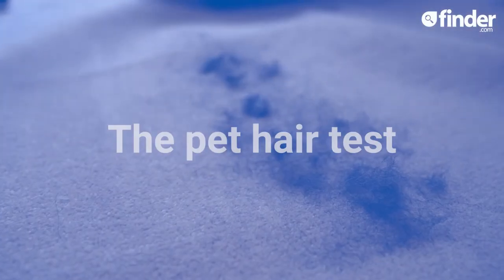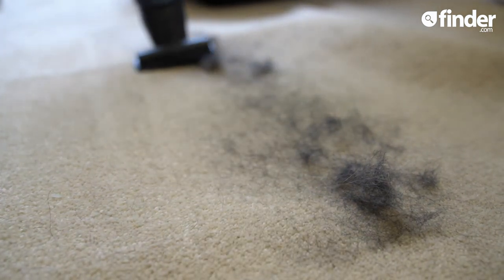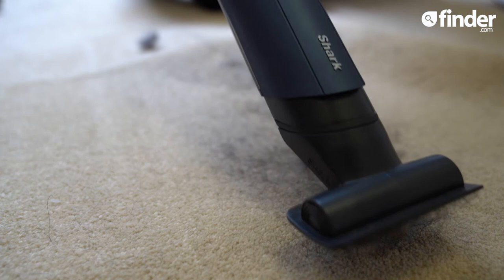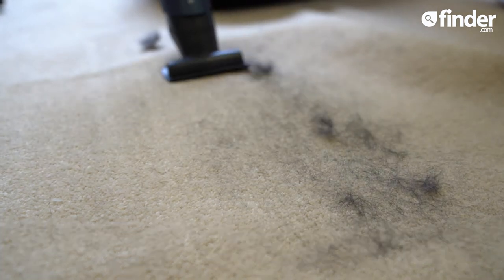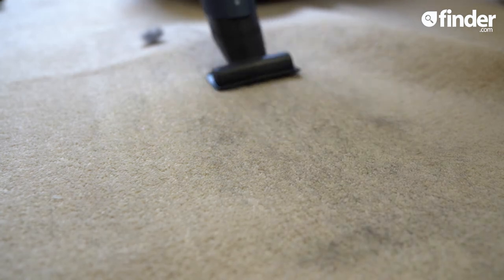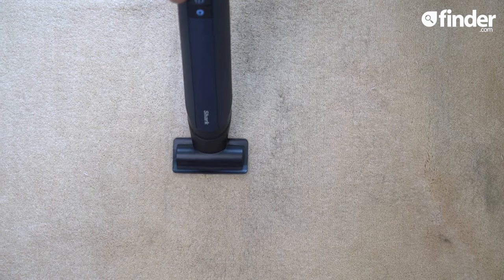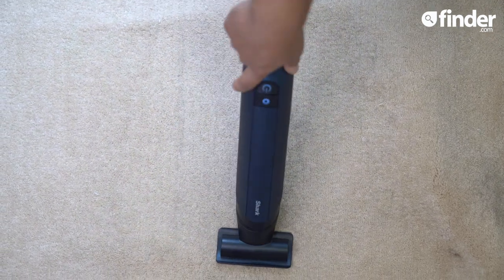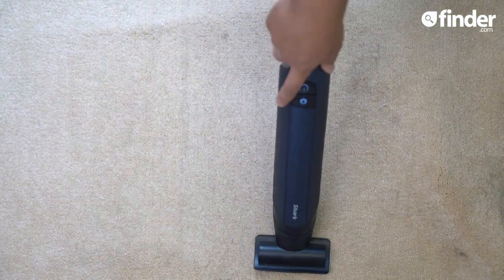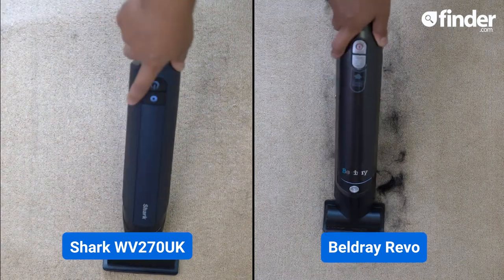Shark state that this model is suitable for pet hair, so we'll put it to the test in three sweeps on this carpet covered with fur. A lot of the large bits have been sucked up, as have some of the thinner strands, but boost mode is needed to rip off the remaining few. Boost has helped a lot and whipped up the last few nuisance strands stuck to the carpet. Compare this with the boost mode of the Beldre and you can see the difference in suctionability.